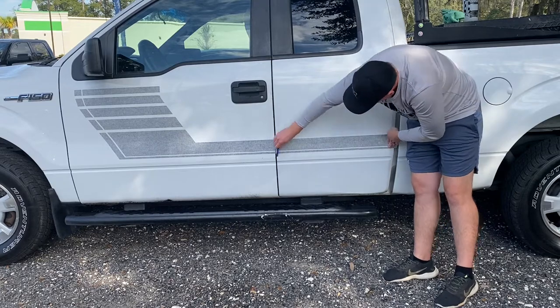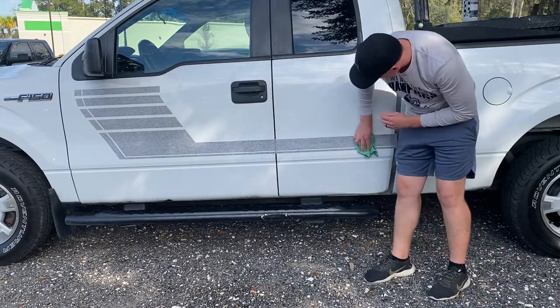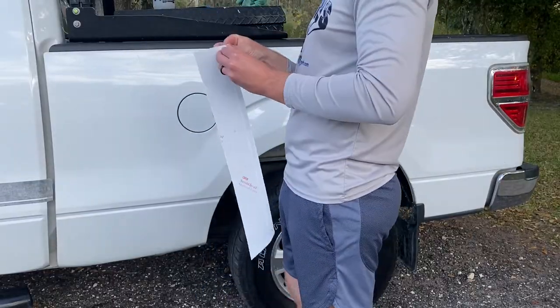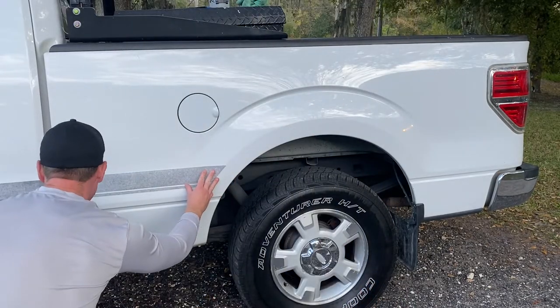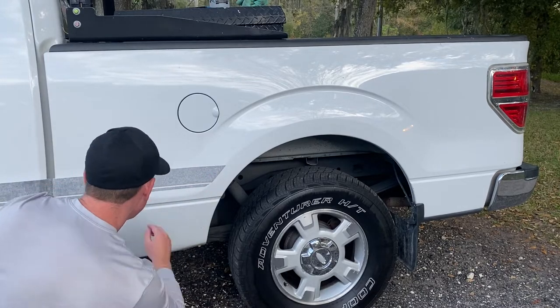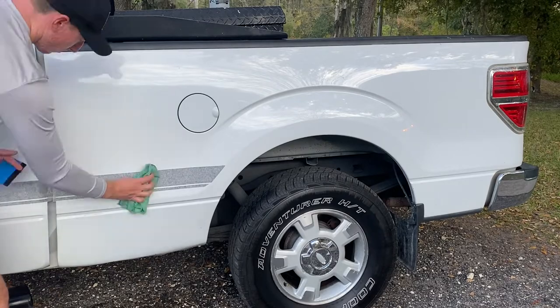Right here, I could lift that up and reposition it if I wanted to. Obviously, you don't have that much time once you squeegee it down to remove and reposition, so make sure when you're squeegeeing it down that you're set and lined up where you want it to be. If it helps to stand back away from the truck and make sure everything is lined up correctly, that's something we do and highly recommend.